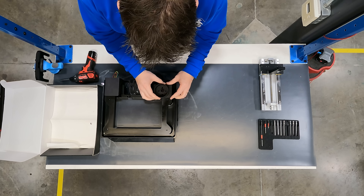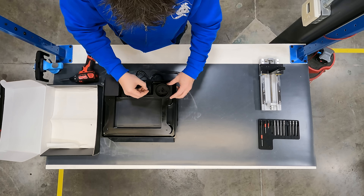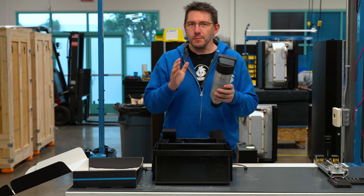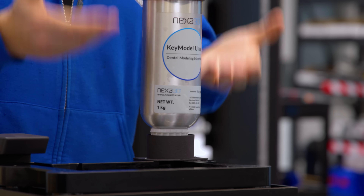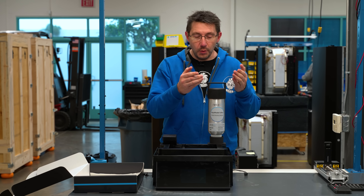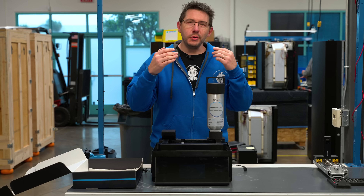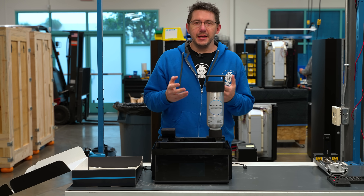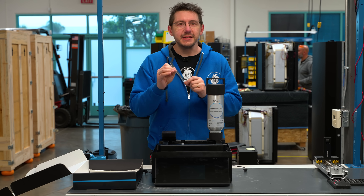This is where the resin cartridge goes in, and it attaches right to the VAT with these two screws. With NFC, now that you know there are multiple VATs and multiple resin containers, when you put this in the machine is not just going to recognize it — it's going to think about it and then tell you if this is the right material compared to what's in the VAT. It's also going to tell you if you've loaded the right material for the print you're about to print. All of this makes it easier for anyone with less experience in 3D printing, and again, time is money.